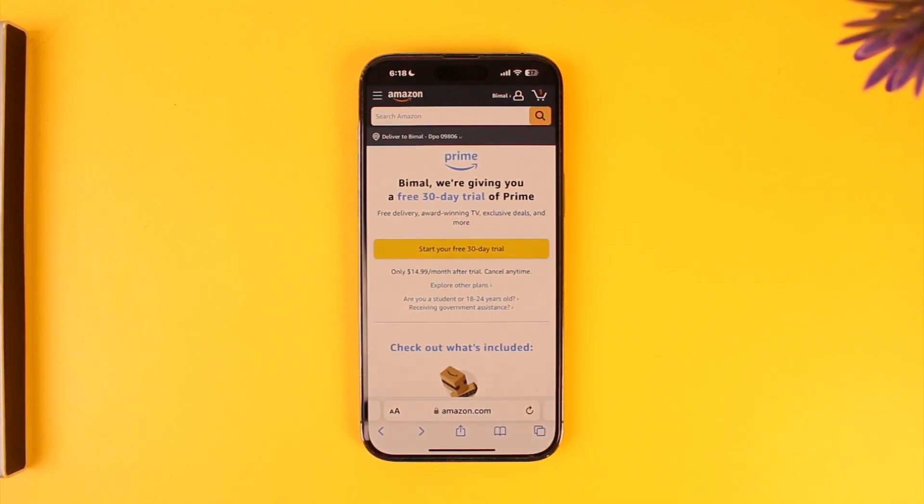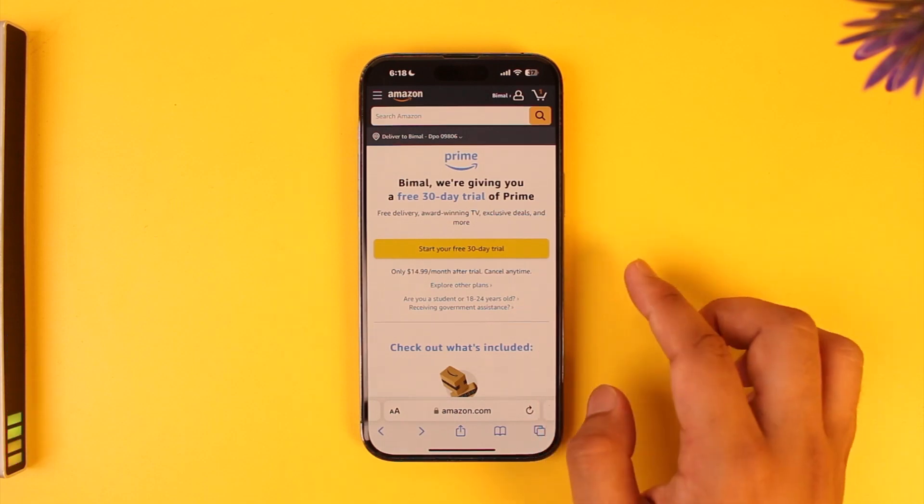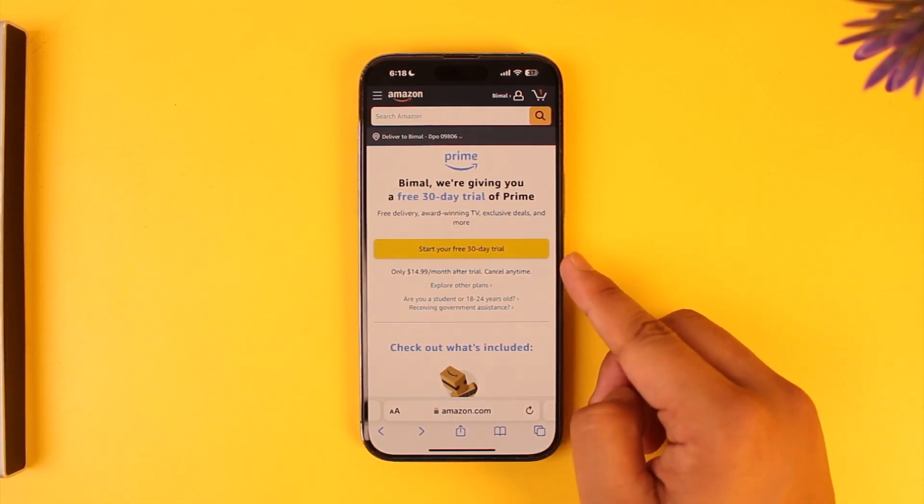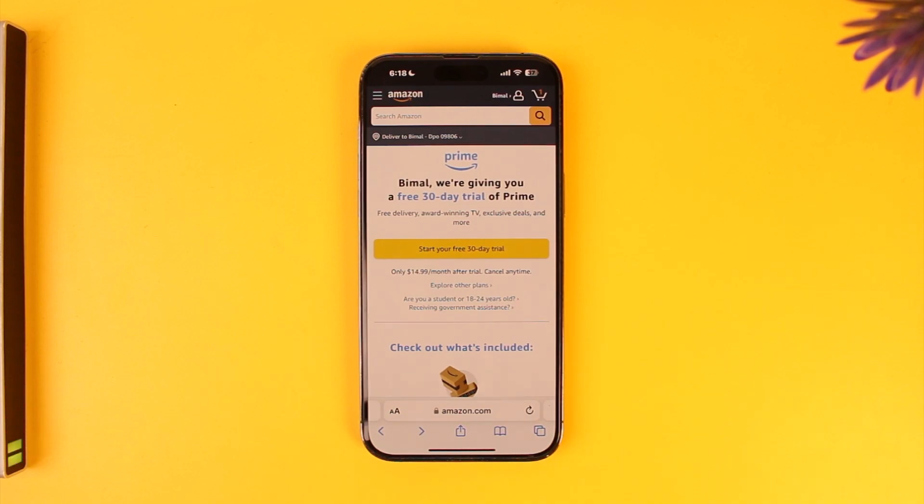Here you will see the details regarding your Prime subscription. If you have an active subscription, that's perfectly fine — you can choose to renew it from there. If you don't have one, you can also choose to start your trial and then cancel anytime. This page will allow you to figure out everything.